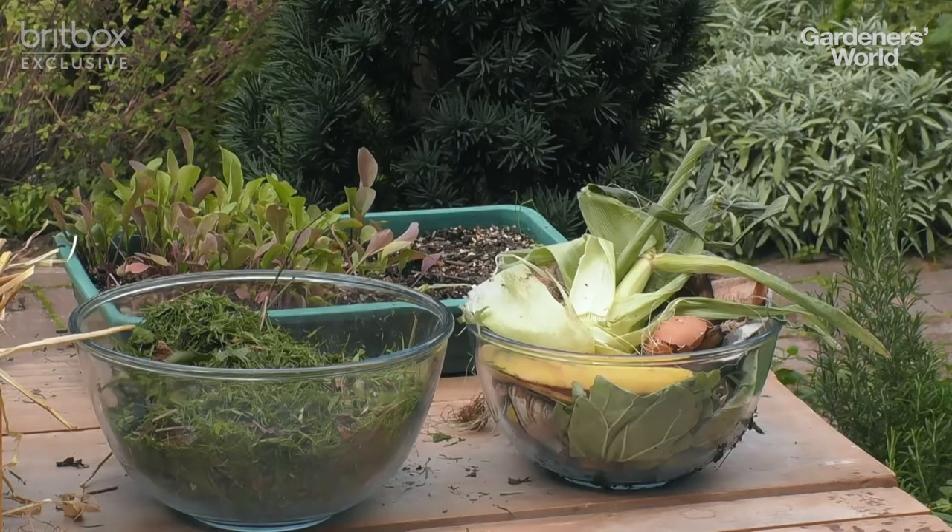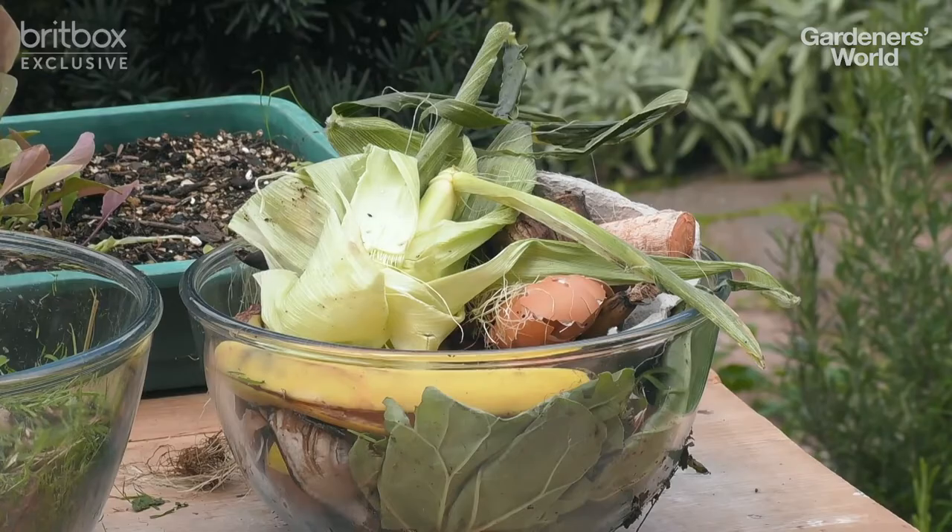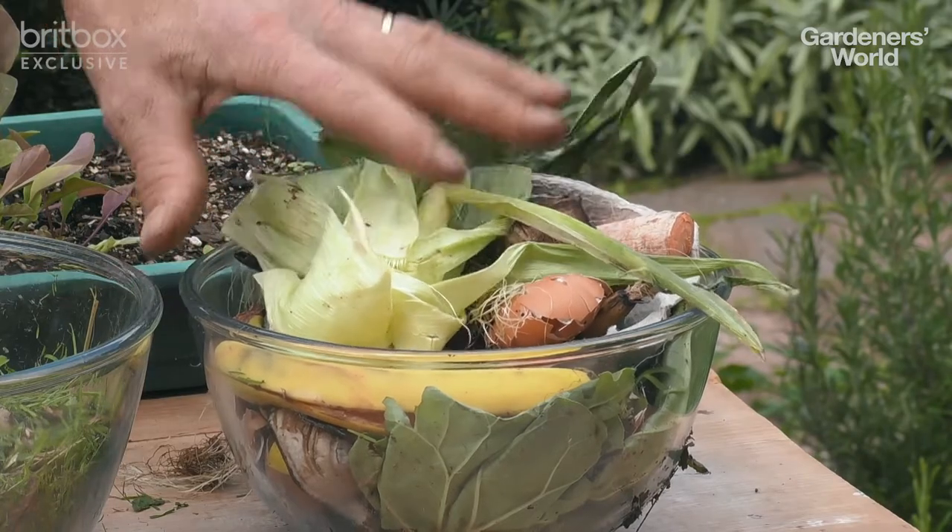First thing: your ingredients. You can add almost anything that's lived to a compost heap, but don't add meat, fat, or cooked material — particularly cooked starches like potato, rice, or pasta. But almost everything else from the garden and the house can go on.